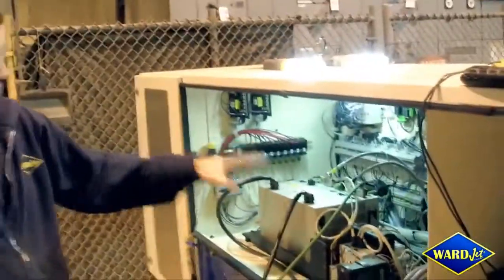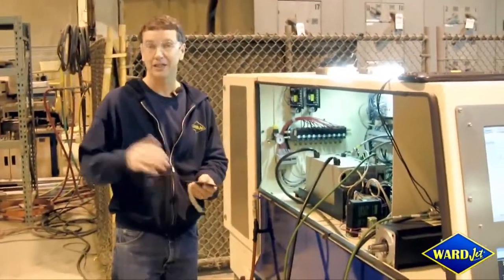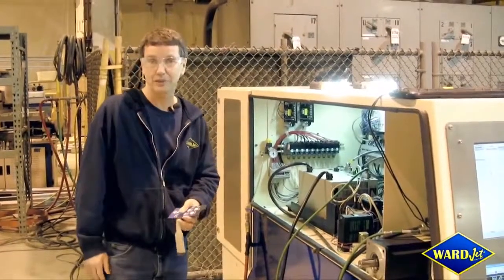Of course we have used the same electronics, controller, drives, mechanisms, everything else that would be in another machine or one of our machines that we typically build, and it's a piece of cake for us to retrofit it to this.